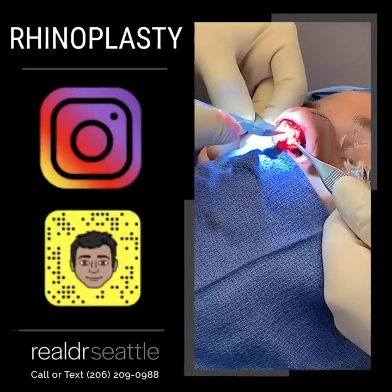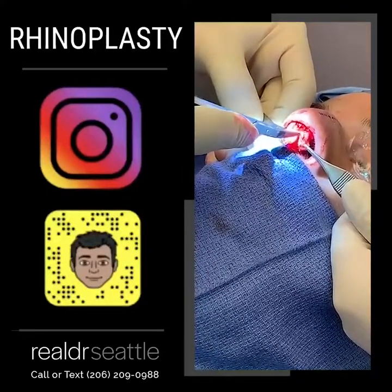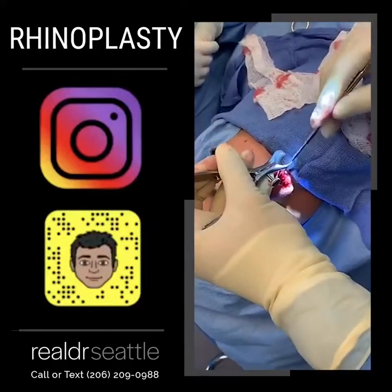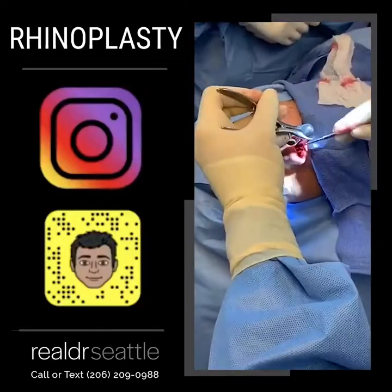Let me take our time. I'm using three times magnification right now to get the best possible view. In rhinoplasty, what I'm doing is separating the mucoperiochondrium, or the cartilage lining, off the septum of the nose.